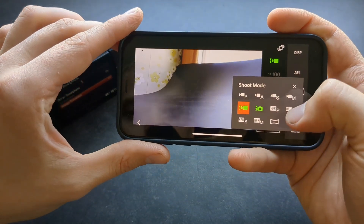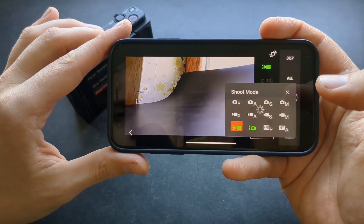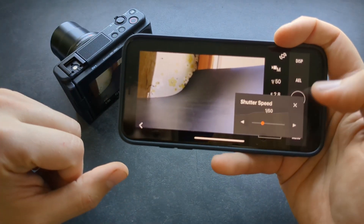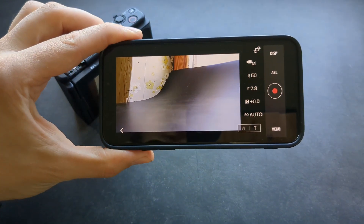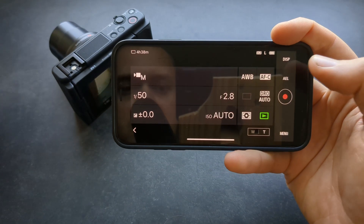You can obviously change the various modes here without going to your camera. There is a slight delay but nothing really serious. You can also adjust your shutter speed and basically everything you want. You can also click the display button to make the view larger, or to only see the settings.